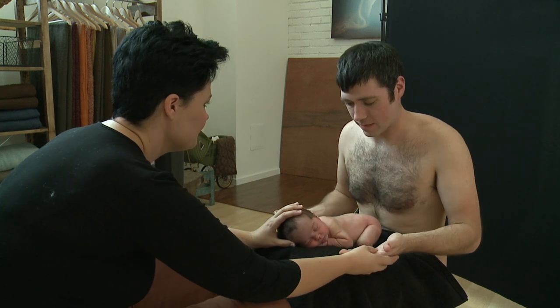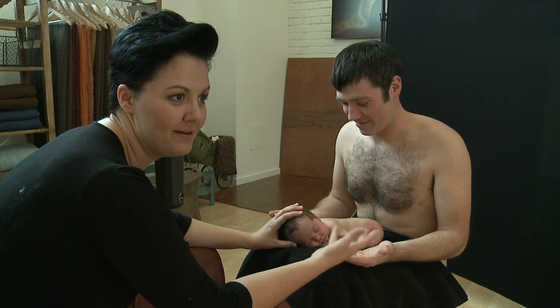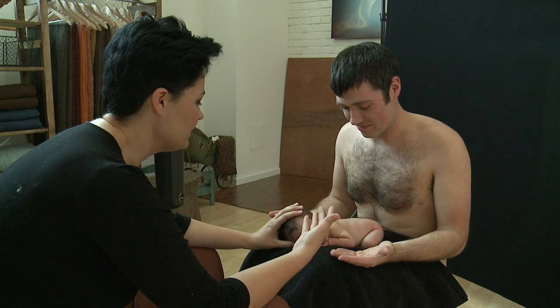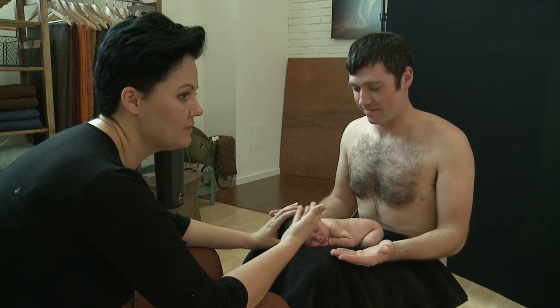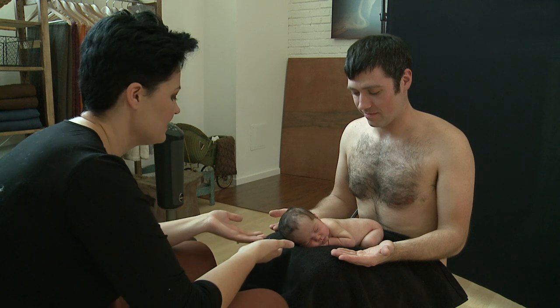I'm going to tell you when to do it. Because Dads are so helpful — they want to do as much as they can. But I'm going to actually position her first, lift her, and then Dad's going to slide his hands in under, and then I'm going to put Annalise in his hands.